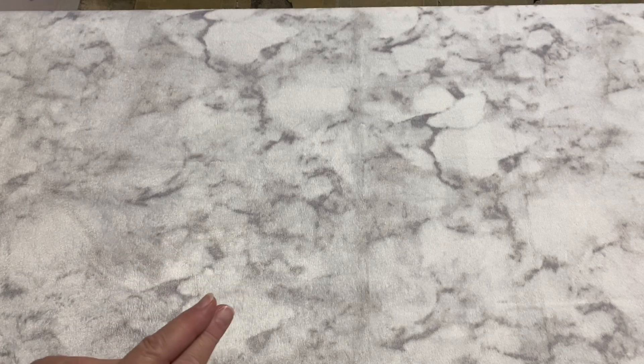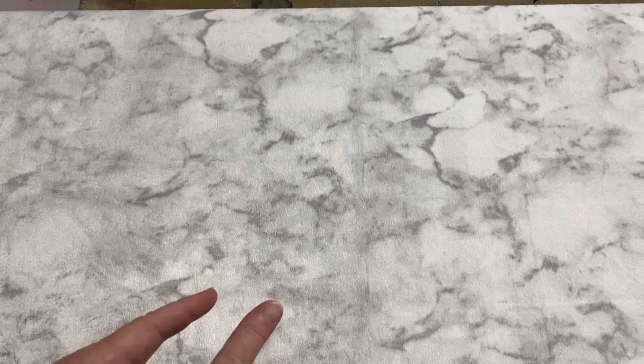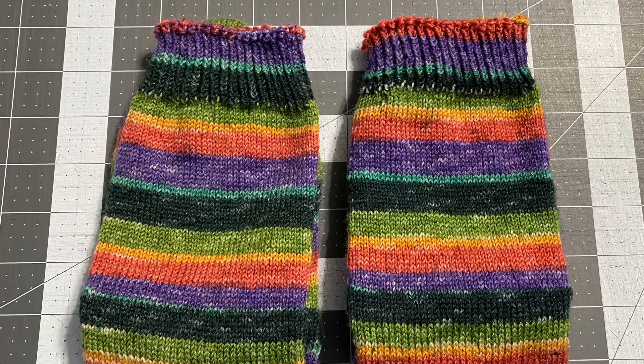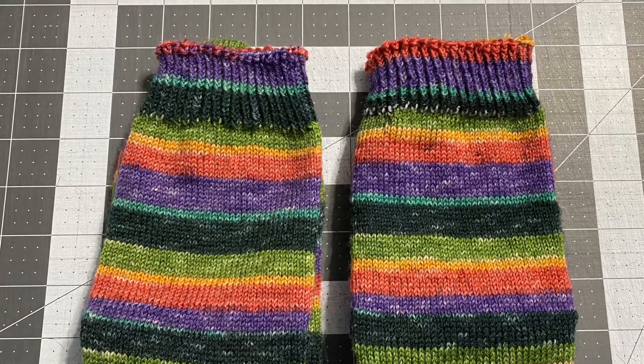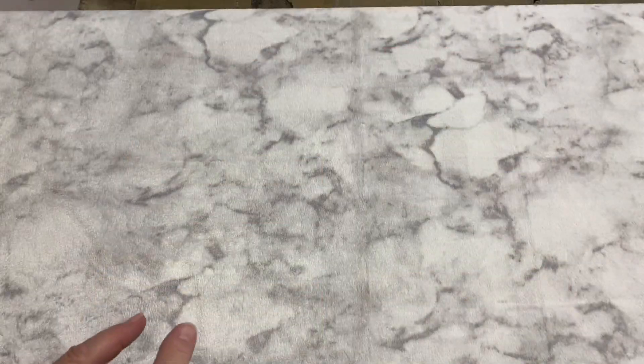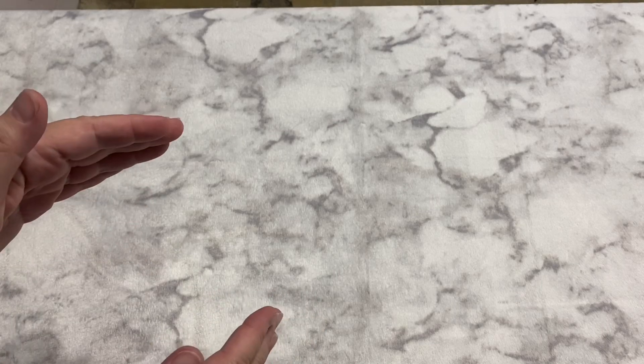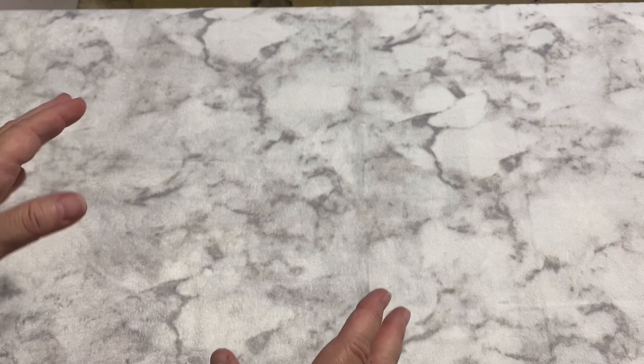First off, I did finish Robbie's socks. Let's see if I can put a picture here. If you want to see a better picture, or one that's not moving around a little, you can go ahead and check it out on Instagram. I took the pictures — you can see where it's folded and some where it's opened up.